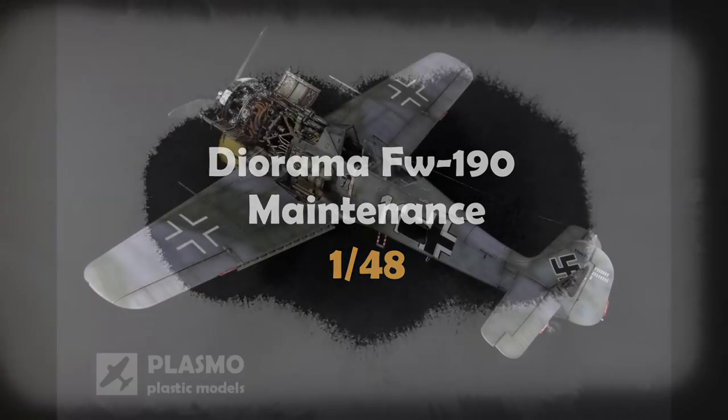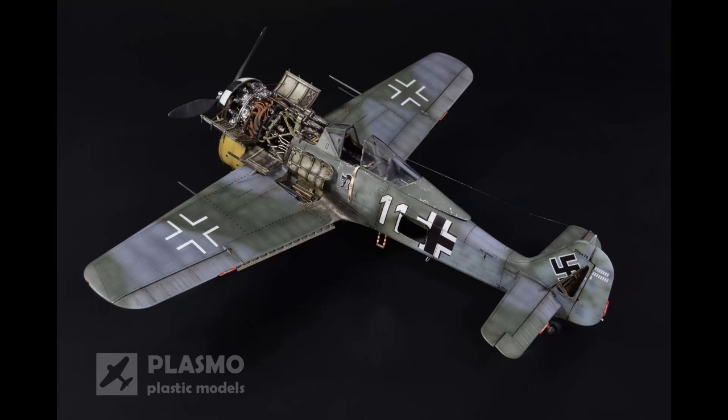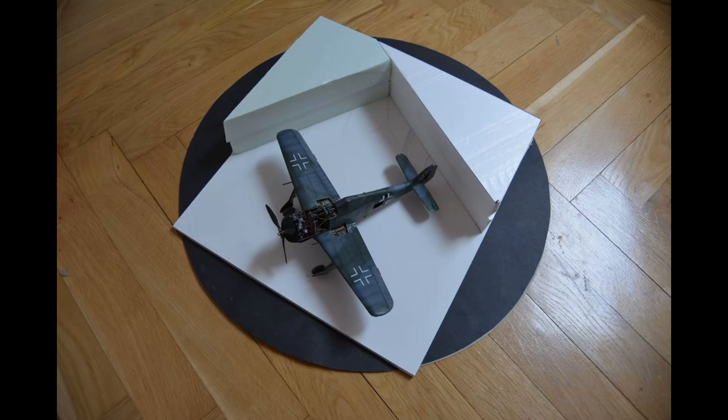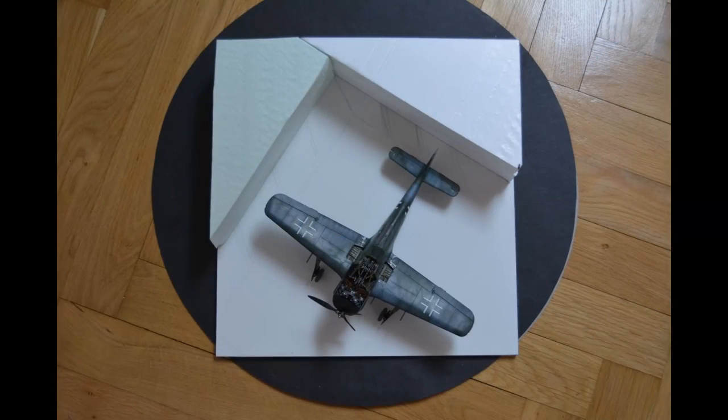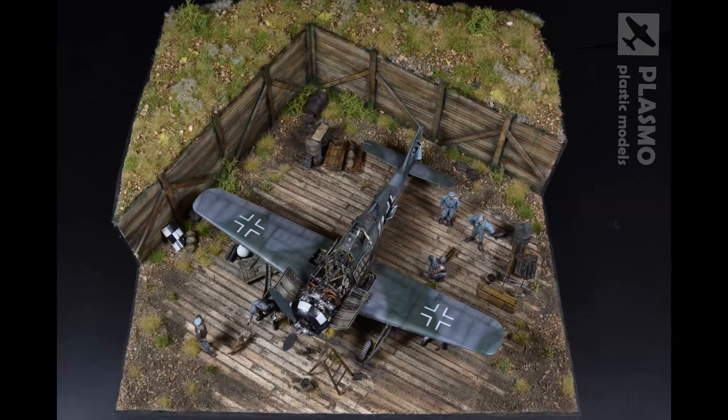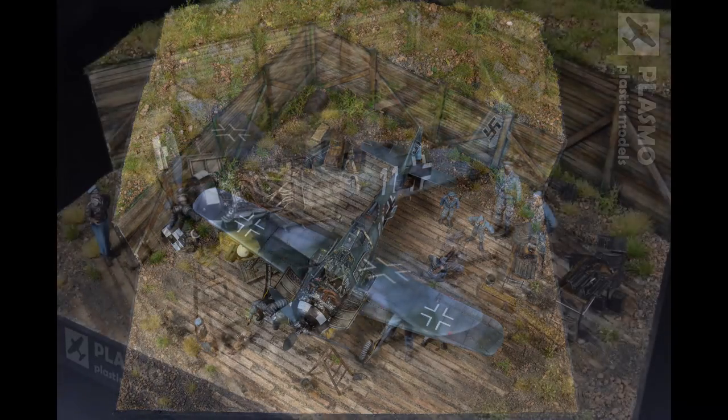Hello fellow modelers. In this video I'm going to build a diorama for my Focke-Wulf which I made recently. I received from you a lot of requests for a diorama with an aircraft model, so I will try to do something like this. And I will try to make it as easy as possible so everyone can do that.